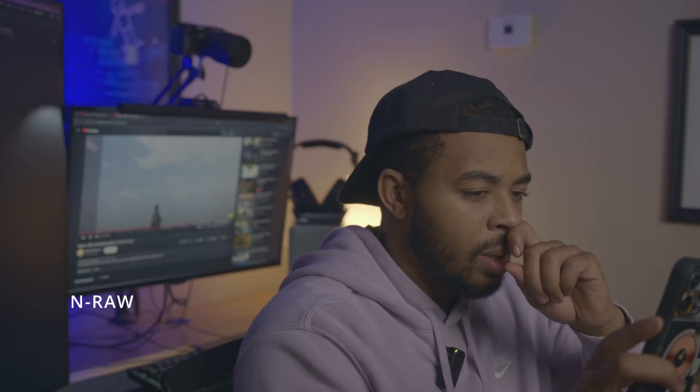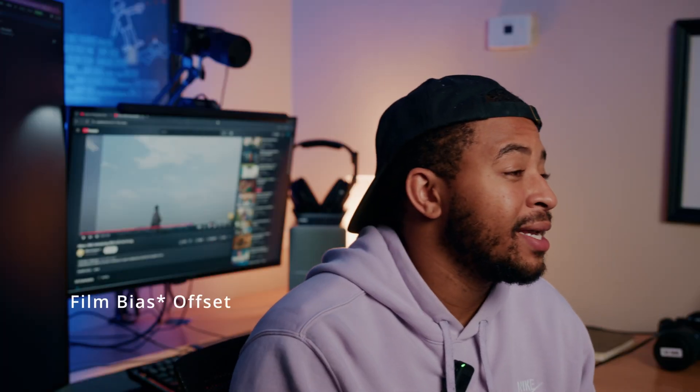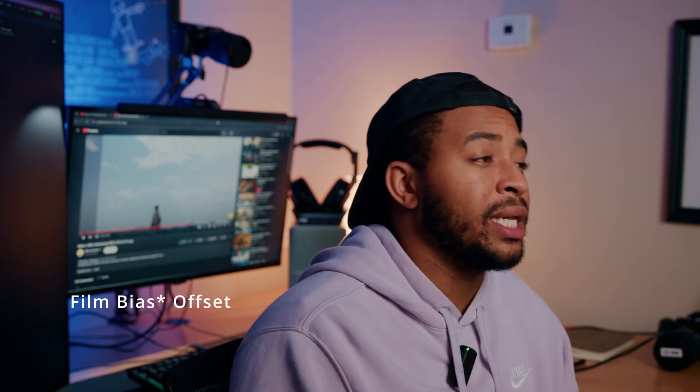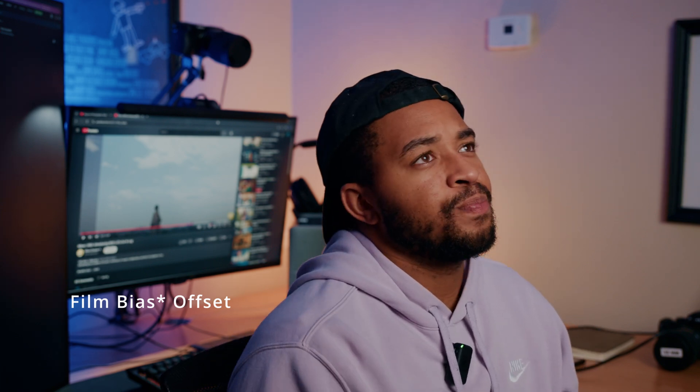I'll use three out of four of these for sure. I'll be using the film bypass offset — it's much closer to my style. It's really vibrant, the colors look really great, it's beautiful. And another thing — it is the RED color science, but remember, these LUTs are just RED 709 conversions.